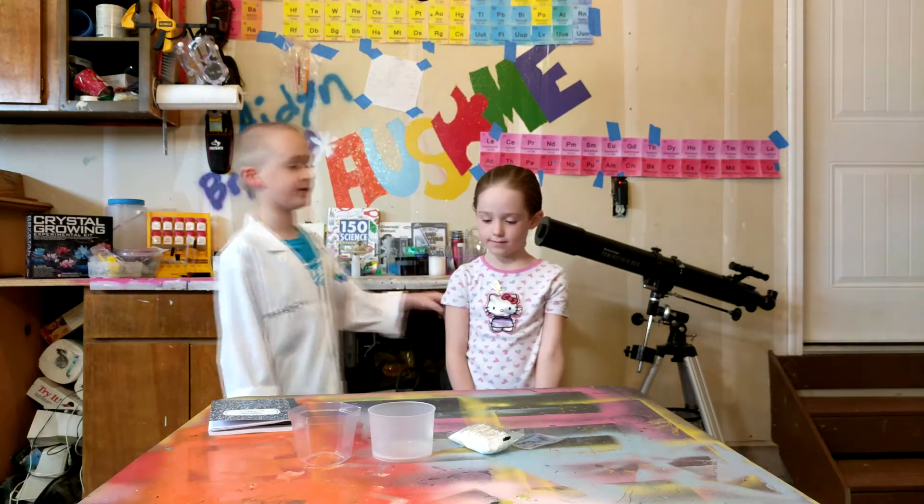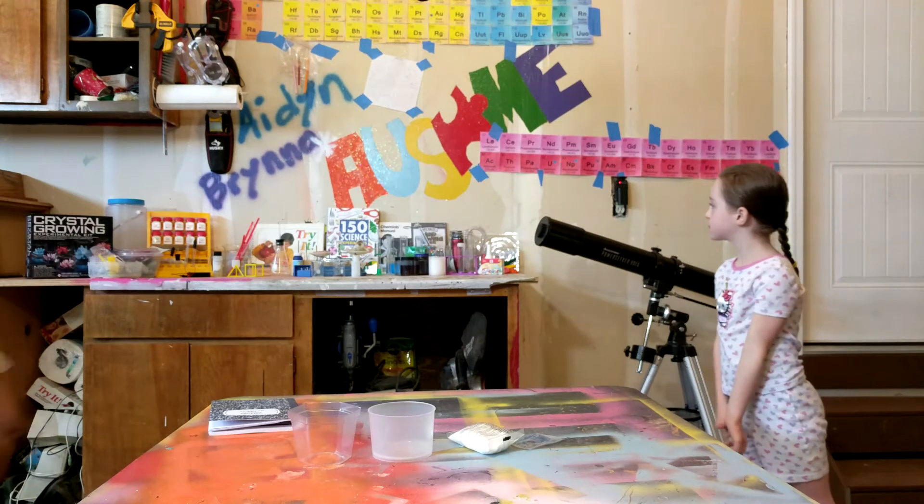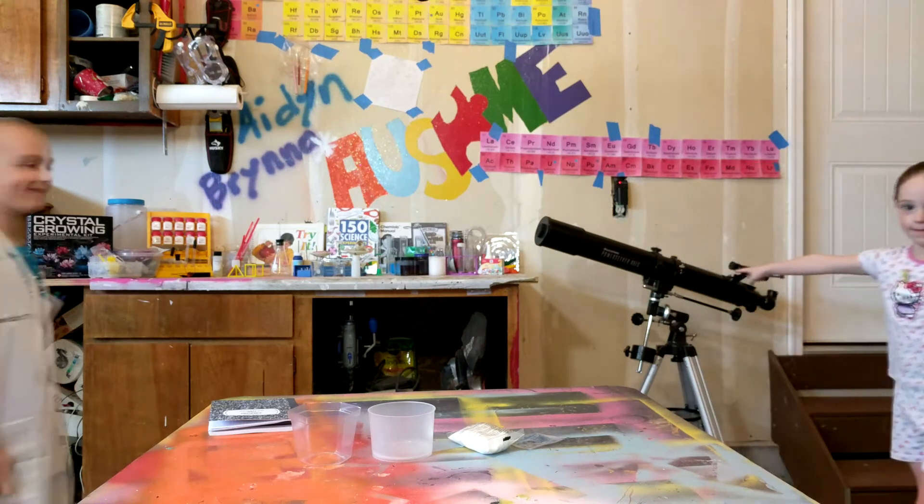Hello, this is Awesome Aiden here and welcome to my awesome science lab. We even decorated a new background. We even put a telescope. It's awesome.